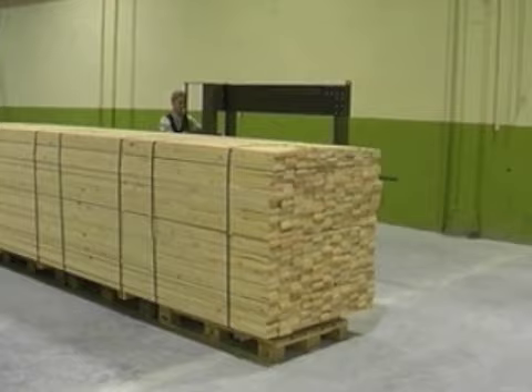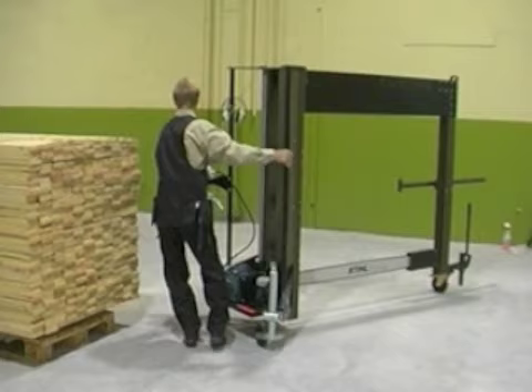Now it's time to cut the stack. We'll go through each action in detail, but first we'll show you a quick run-through of the whole process.